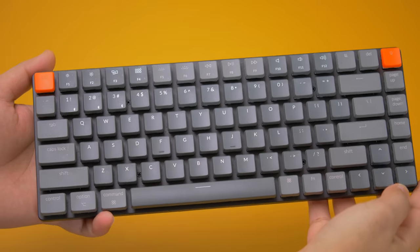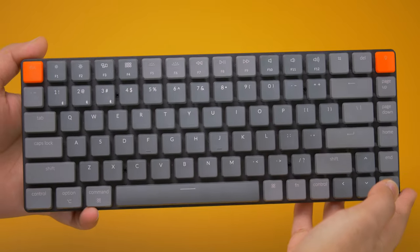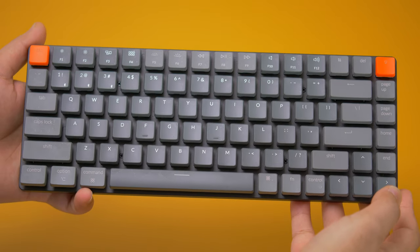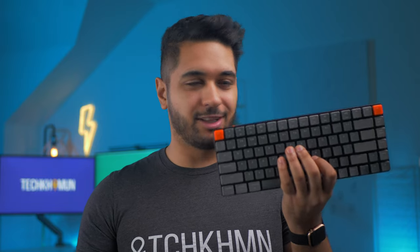Today I have the Keychron K3 keyboard, and I am excited to tell you why I love this thing. Keychron are a well-known company in the tech community, making high quality keyboards with all the bells and whistles without the big price tag. The K3 is the world's first hot-swappable, low-profile optical wireless mechanical keyboard out there, and it's like no other keyboard I've tried.